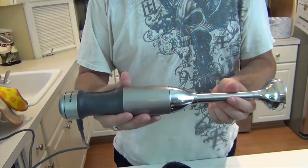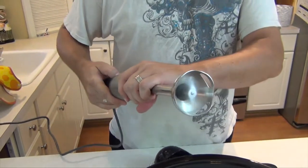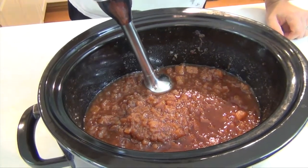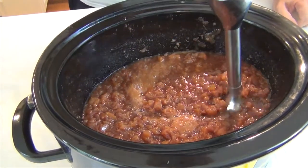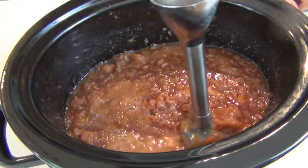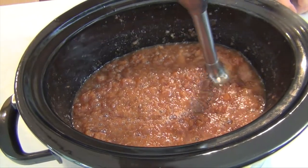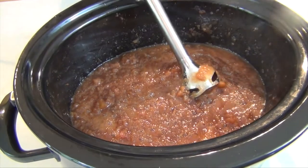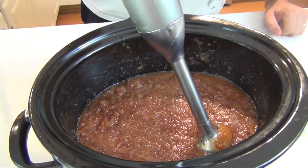This is called an immersion blender — it's because you immerse it into the food and when you turn it on the blade spins. This is optional; if you like chunky applesauce you can do that. All I'm doing is trying to smooth it out a little bit more. Just be careful because it is hot, and don't put it all the way down on the bottom. You do that until you get it to the consistency you like, and you can see it's starting to look much more like a traditional store-bought applesauce.